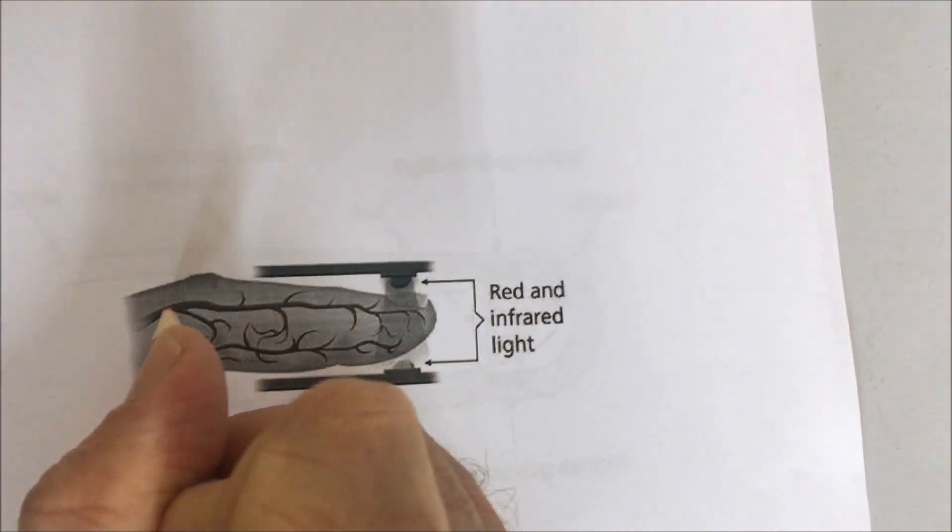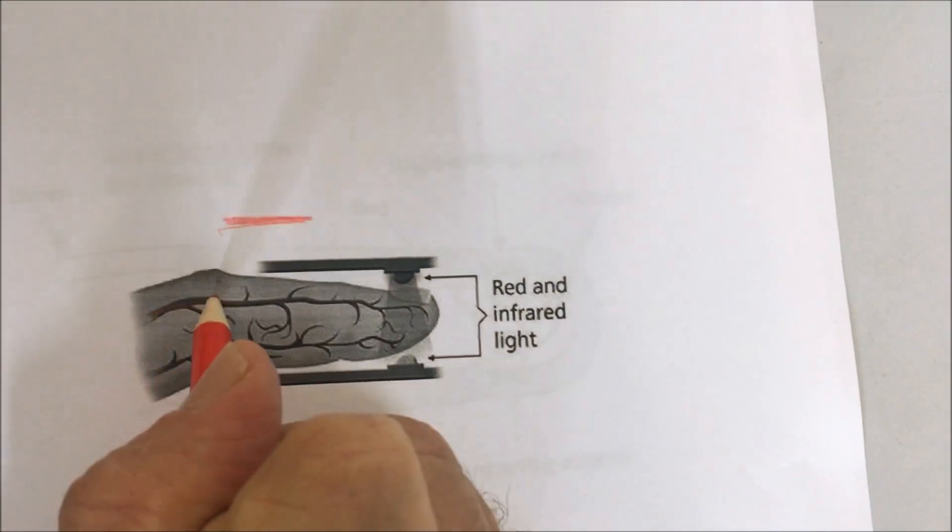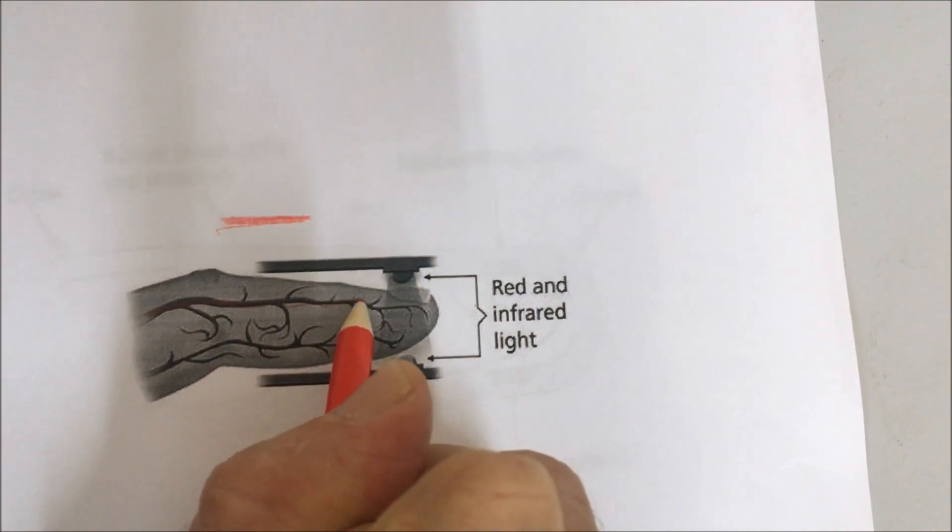So what an oxygen saturation monitor is doing is actually looking at the difference of how much infrared light and how much red light is being absorbed. When oxygen is pumped out of your heart through your arteries, the blood is red and it goes through the arteries all the way to the tissue.